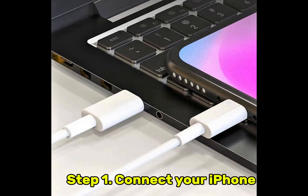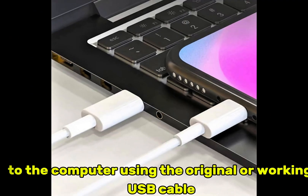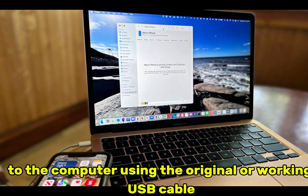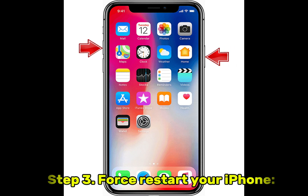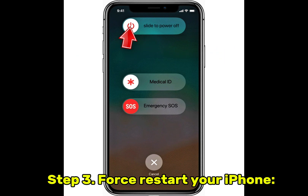Step 1: Connect your iPhone to the computer using the original or working USB cable. Step 2: Launch iTunes or Finder. Step 3: Force restart your iPhone.